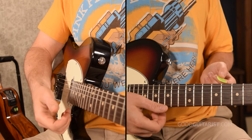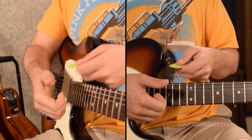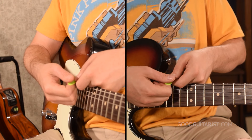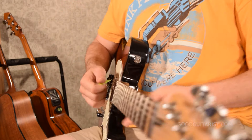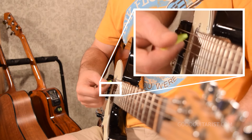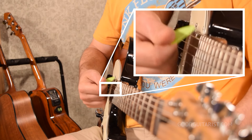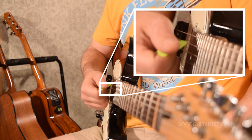We're going to start by holding our pick. I like to grip it like this — hand out, curl my fingers, put the pick on top of my finger, and put my thumb down on it. It's sticking sideways out of my thumb. As far as figuring out how much to stick out, just try strumming the guitar. If your finger is rubbing the strings instead of the pick, curl it in more. If it's out too far, you'll feel like it's going to fall out. You want it sucked in as much as possible without your fingers rubbing the strings.